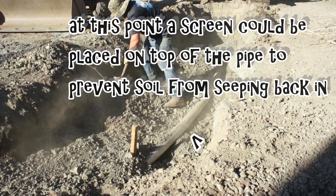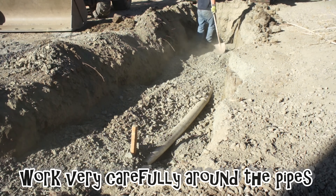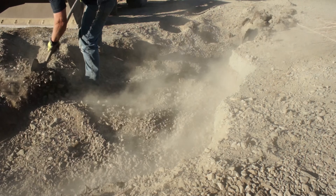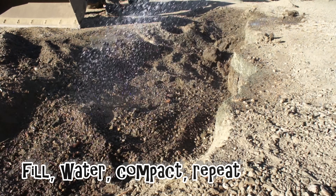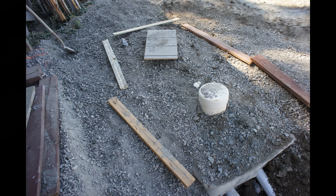Now I'm backfilling with fine rock. It was also said that you could put a screen over to prevent the fine rock from sifting down, but that it was not 100% necessary. I'm working very carefully around the pipes — I don't want to step on them or crush them. Since I had access to road base, I went ahead and filled it up with that instead of the native spongy soil. Everything was wetted down, settled, and final graded and looked really good.